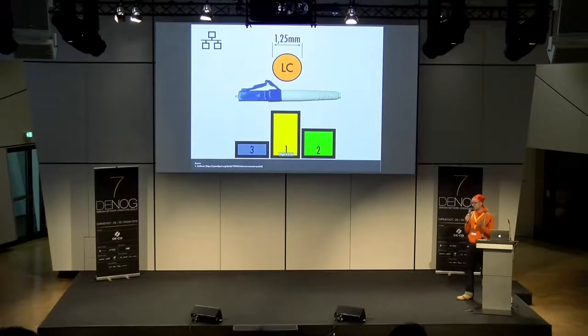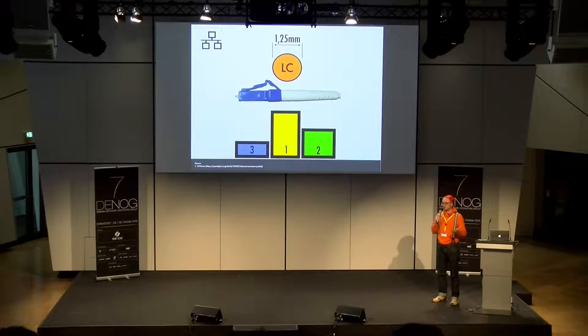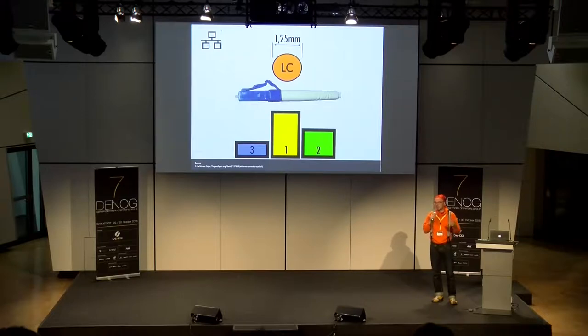Der nächste Kandidat ist mein persönlicher Favorit, weil er einfach total simpel ist: der LC-Stecker. Er gibt es in verschiedenen Varianten — simpel, günstig und funktioniert. Durchmesser 1,25 Millimeter, gerade die Hälfte der anderen. Das ist wichtig zum Thema Port-Density: Wenn ich meine Port-Dichte erhöhen will, ist der LC die richtige Wahl.